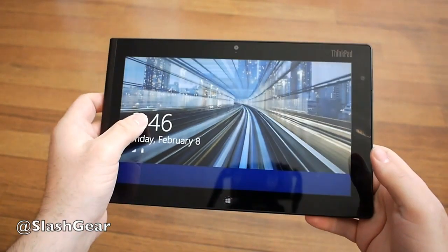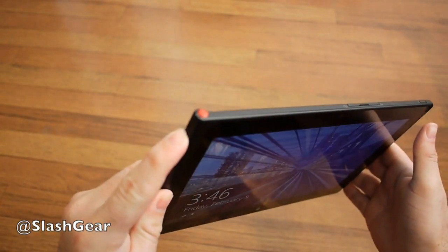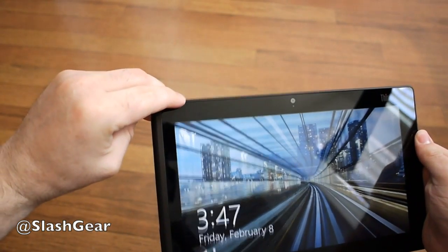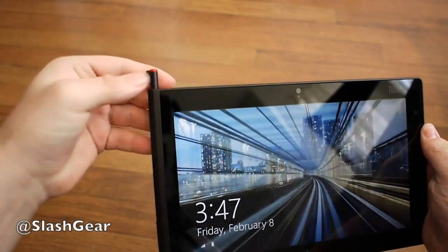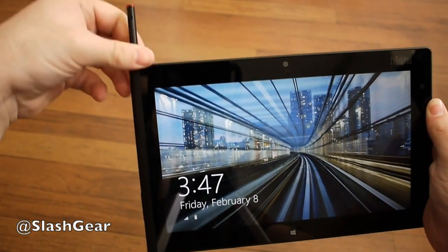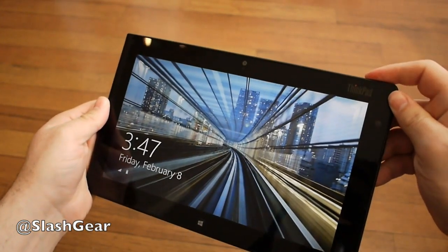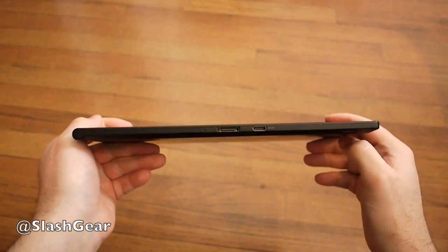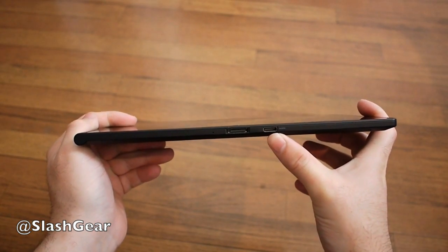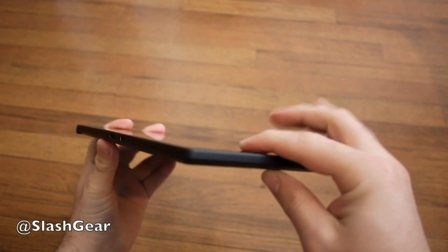We have the even better model here because this has the digitizer accessory with full stylus support — go ahead and pull that out. Everything works with the stylus here to a whole other level. This also features 3G connectivity with a SIM slot. On the bottom there's a 30-pin connector and an HDMI out, so if you want to stream full Windows 8 to a larger display, you certainly can do that.